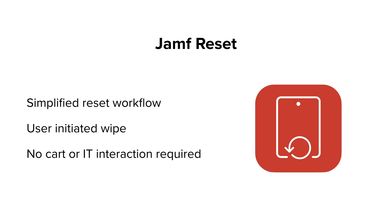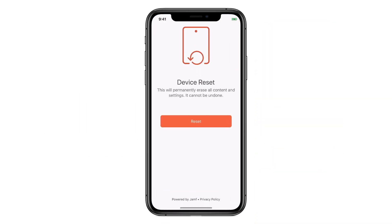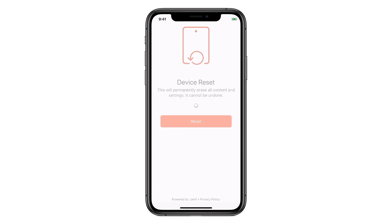Of course, once again, no IT involvement. Here's that same iPhone. Open the app, tap the reset button, and after a confirmation, it's wiped back to factory. Only a few more taps, and it's ready for the next user.